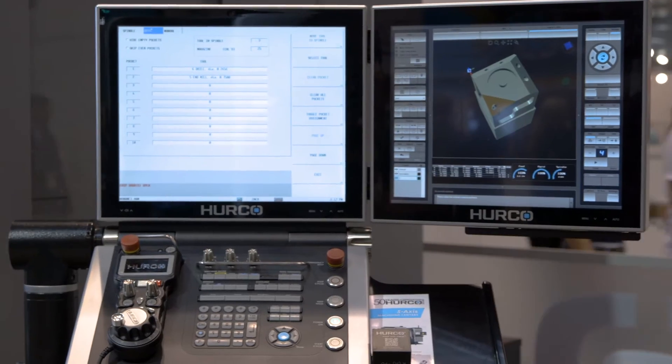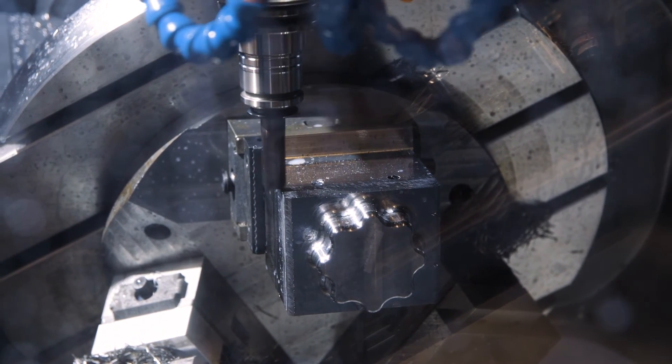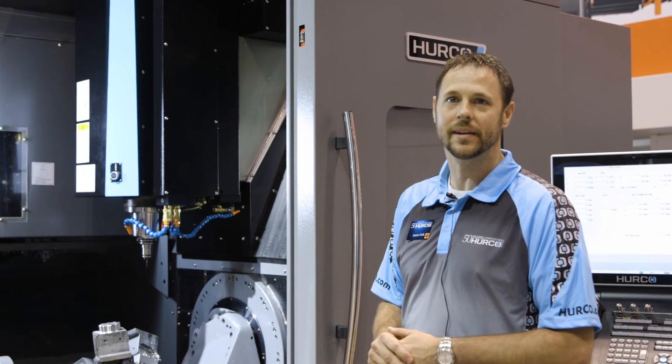Just showing how easy it is to conversationally come in, create a program, and with the tool center point management and transform plane, easily put it on three different setups.